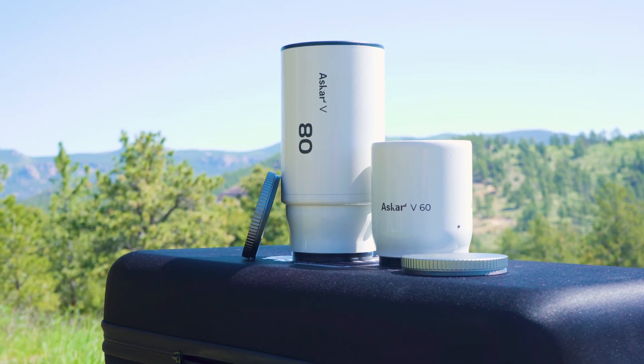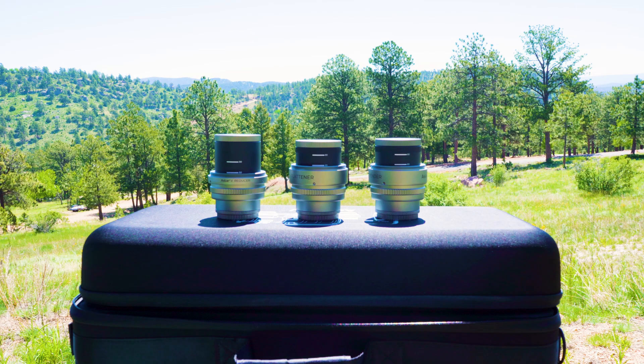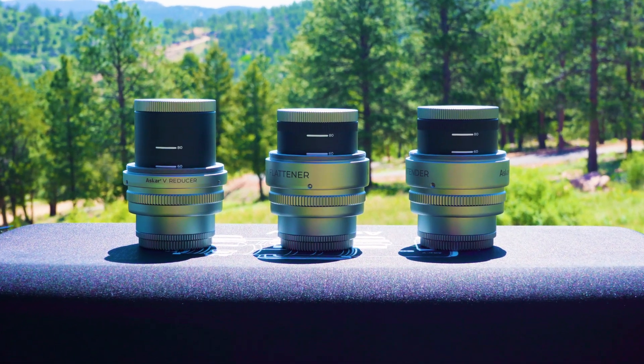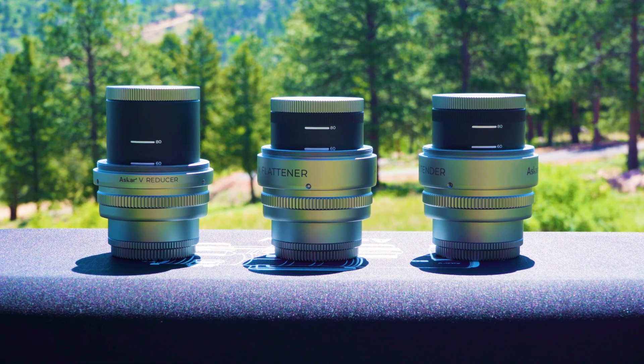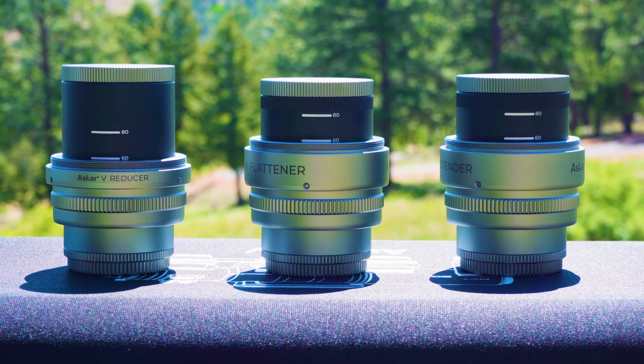The assembly and disassembly of the scope is extremely easy. I want to talk more about the reducer, the flattener, and the focal extender. We're going to combine this section with the specifications of the telescope since the specs are constantly changing depending on what components are installed. But all differences aside, the 60 millimeter and the 80 millimeter objective lens are both triplets. Another important thing to note is that on the reducer, the flattener, and the extender, they are both marked to match the objective lens that you are using. Be sure to correctly set these parameters given your objective lens.